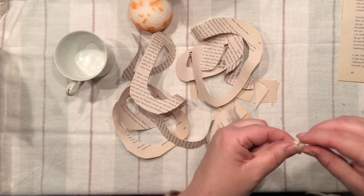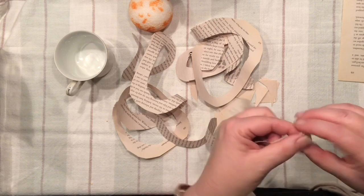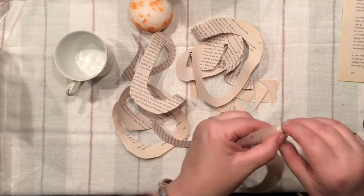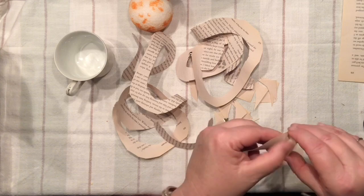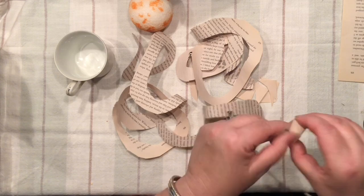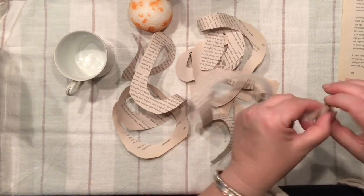Now all we need to do is simply start from the beginning and roll our paper just like that. The whole trick is about holding it tight from the top and the bottom to make sure that our forming spiral is not popping out of our hands.